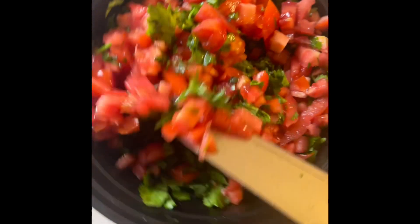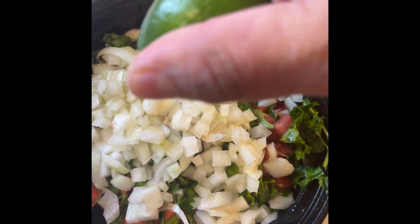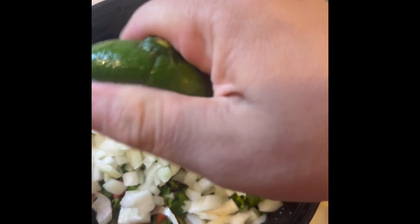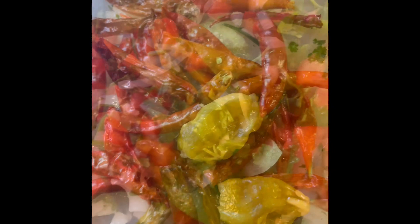Then I added some onions to it — I cut the onions and chopped them into small pieces, also diced them. I added some lemon to it, because that's what gives it flavor. Whenever you add the lemon, it gives it a really good flavor. Mix it up, make sure it's nice and mixed. I left two lemons in there just to keep it marinated — you don't have to if you don't want to.